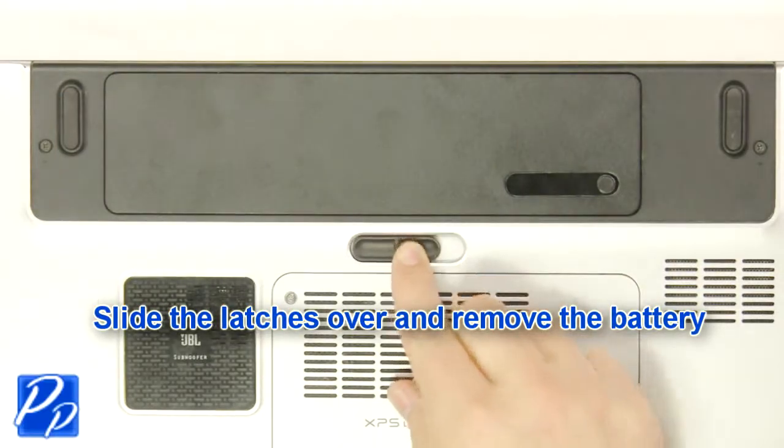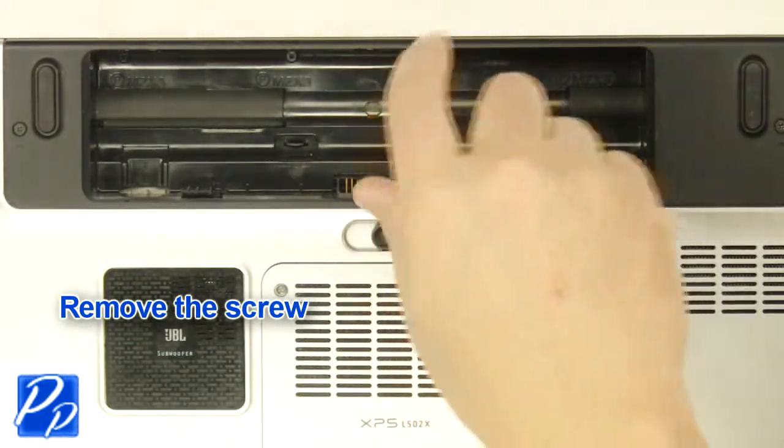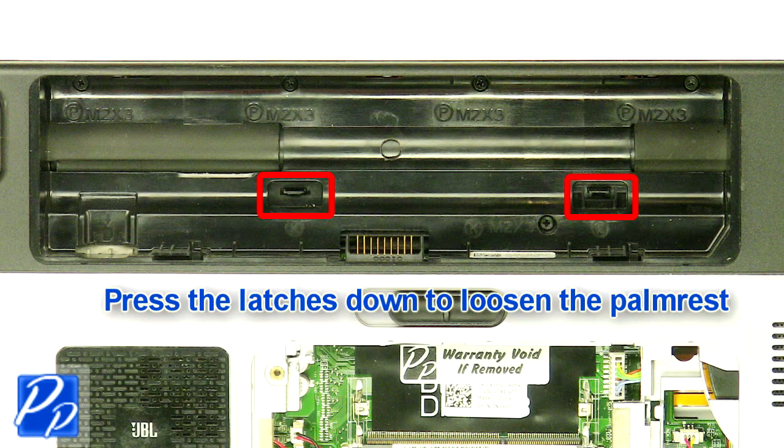Slide the latch over to unlock the battery. Lift the battery out of the laptop. Remove the screw. Press the latches down to loosen the palm rest.